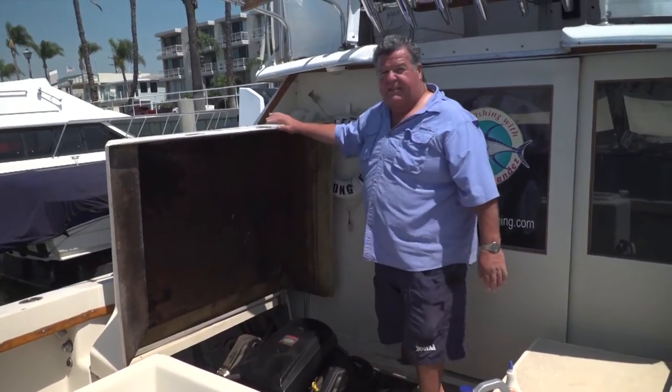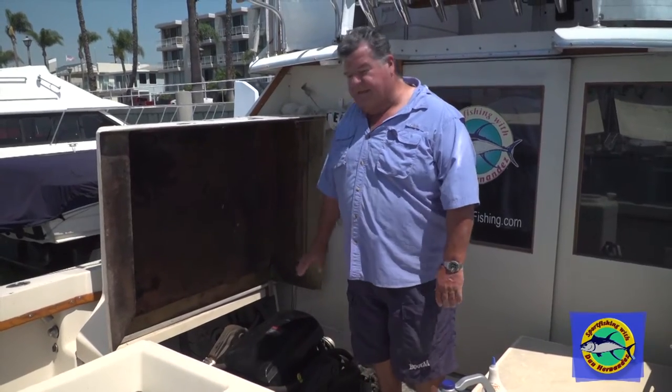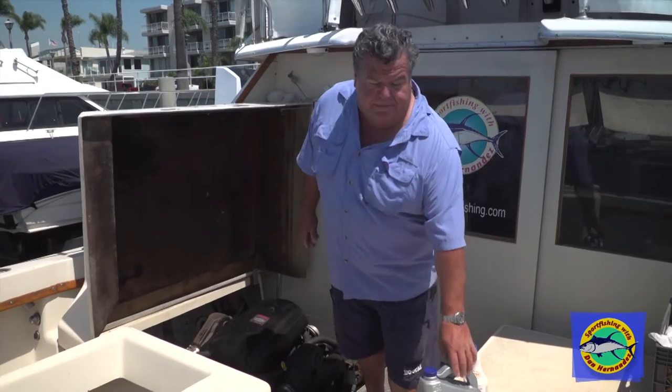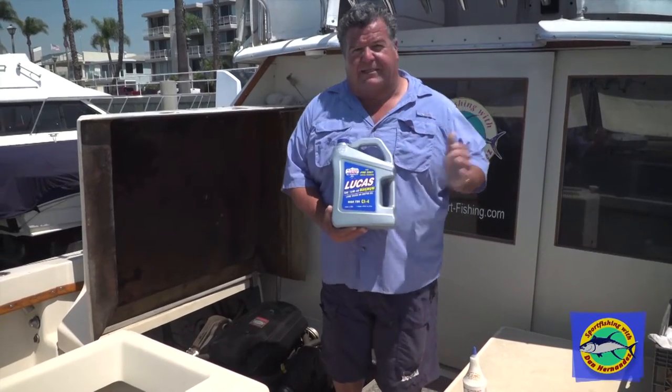Oil looks good. I just want to share with you guys — we repowered this boat five or six years ago, and shortly after that one of the engines started burning a lot of oil. Every trip I went out I had to add more oil. I tried different brands of oil, same thing — used that 15-40 oil and still had the same problem.